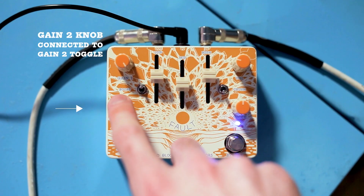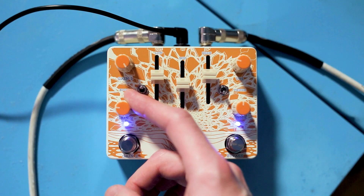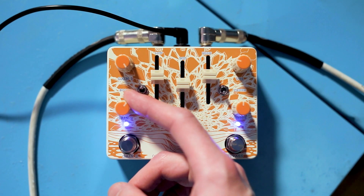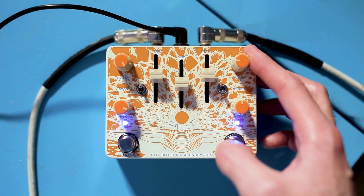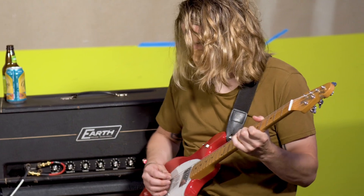The Gain 2 knob is connected to the Gain 2 toggle. If it's all the way down, it won't make a difference, but as we start to bring it up, you get an extra boost to your gain. Basically, we're doing our initial gain shaping through Gain 1, voice, and boost controls, and then Gain 2 hits an additional stage later on, boosting the gain to really slam that second stage.